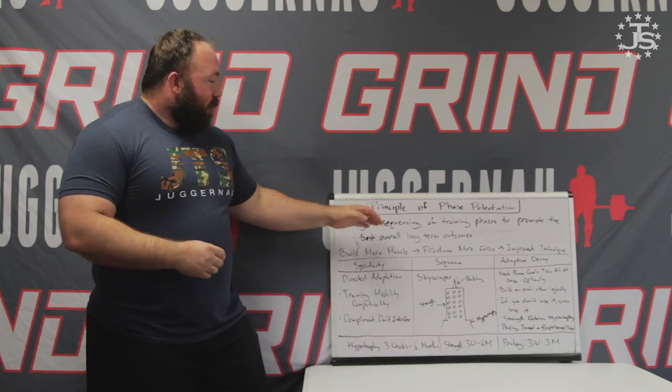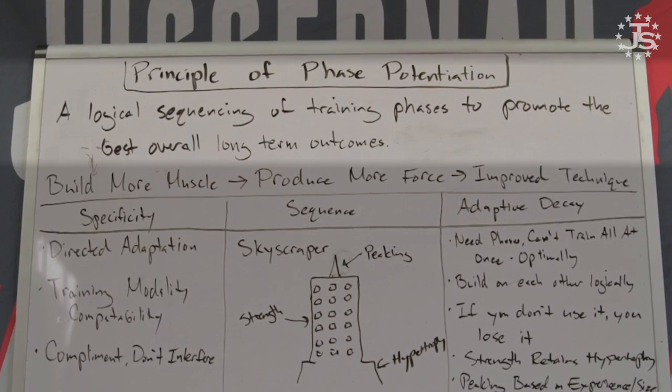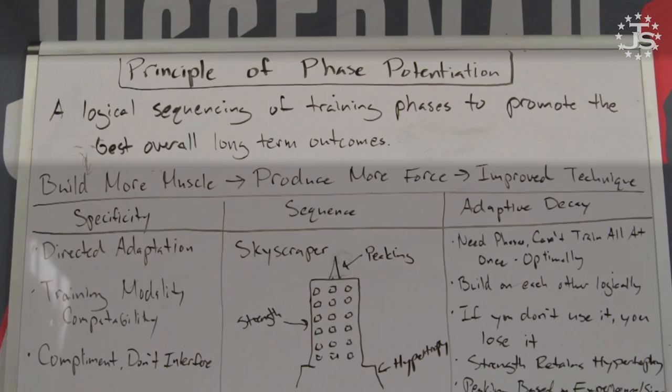Phase potentiation is really a fancy way of talking about using one phase of training to increase the potential of the subsequent phase of training. The more official definition is: a logical sequence of training phases to promote the best overall long-term outcomes.